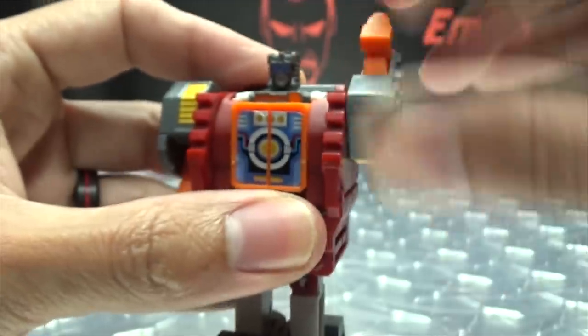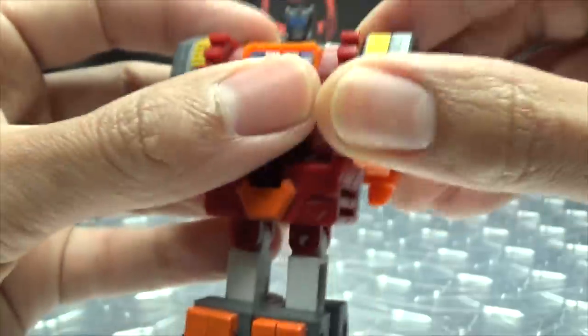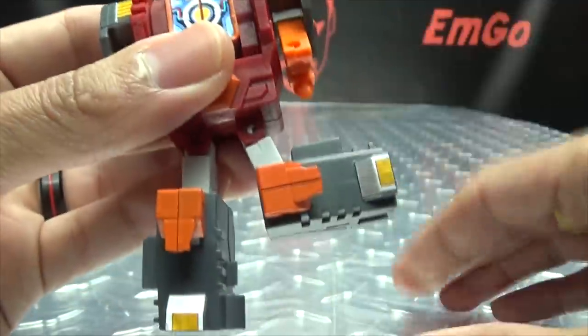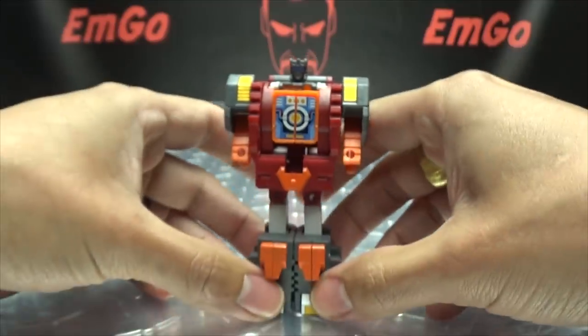Articulation-wise, the arms can rotate. He does have an elbow joint — yeah, that counts as an elbow, so yay, he has elbow joints! The legs — if you don't tab them together, you have some outward movement, so you can do the full splits. And you can break his legs apart too if you want. And that is pretty much it.